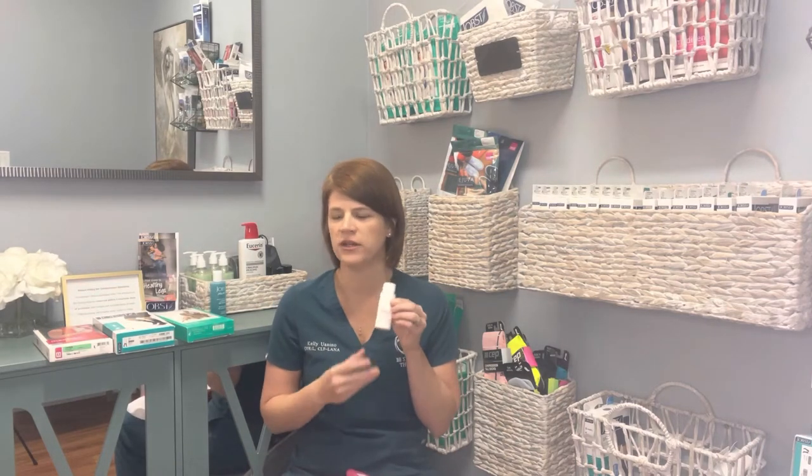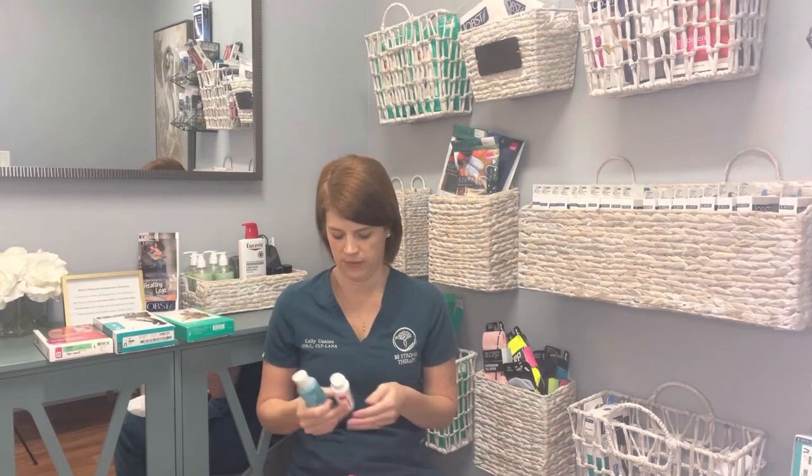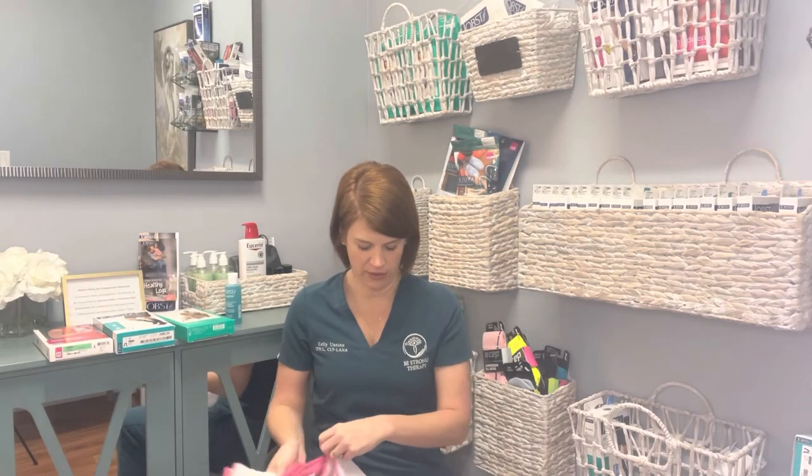There's also wash included. There are a few different brands — Jobst has a brand, Juzo has a brand, Medi — they all have their own detergent. All of them are gentle and safe to use with your compression garments, whether they're compression socks, compression sleeves, or even your delicates. We fit people for post-mastectomy bras here and these are great for those as well.